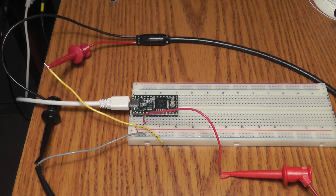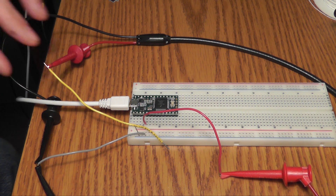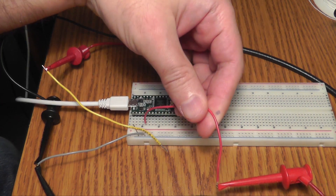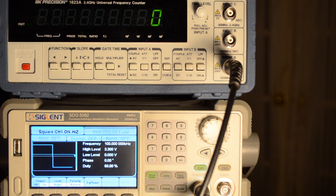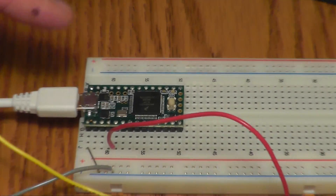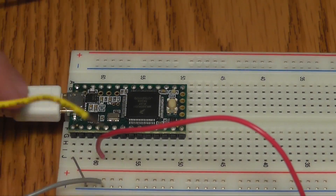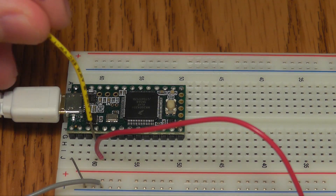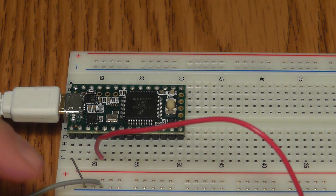To investigate this, I have a Teensy here, and I have one wire connected to a frequency counter, and this wire here is connected to a function generator. We'll just be feeding in a square wave. When we do these tests, I'm going to connect this wire so that we can put pulses in.